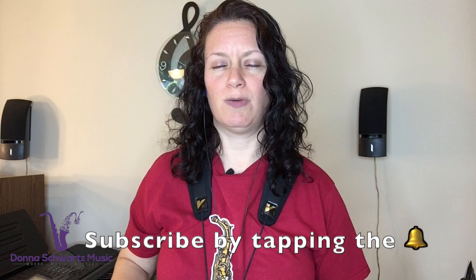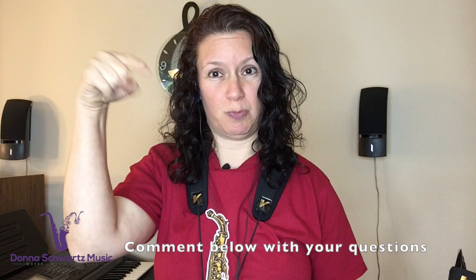Thanks so much for joining me in this video. I hope to see you in the next one. Don't forget to hit that subscribe button — I'd really appreciate it. And I have a question for you: what are your questions when it comes to playing along with the Jamie Aebersold books? Let me know in the comments below. I'll definitely check out each comment. Thanks so much for joining me. Take care, have a great day.